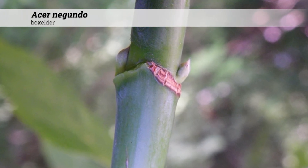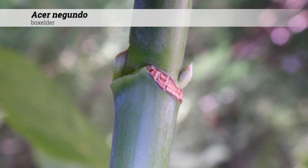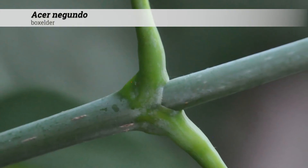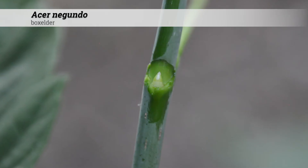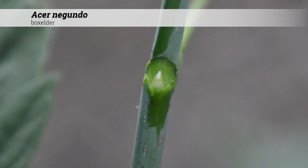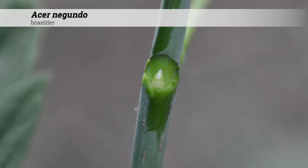Buds of Acer Negundo are about a quarter inch long, greenish, sometimes reddish, and the scales sometimes have silky hairs on them. Young stems of Acer Negundo are often green and will turn brown with age. When they are green, they tend to be covered by a white waxy coating called a bloom, which can be rubbed off to reveal the green stem underneath.